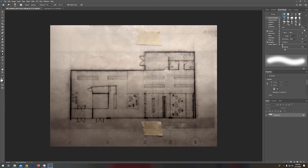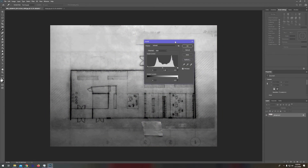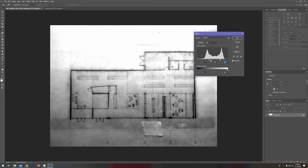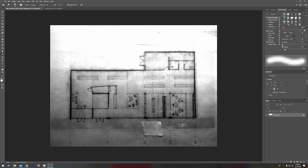So again, Ctrl+Shift+U — as you can see it's now grayscale. Then Ctrl+L. I'm going to move this in to the point where it's lightening the page without losing too much information. I'll bring this in but not too much, because you can see I'm really crunching that and it's going to look kind of nasty. Something like that might be usable.